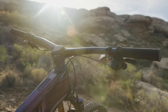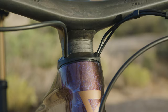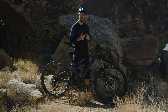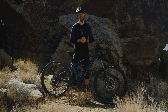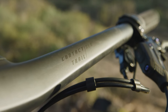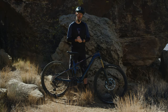Up front, we cleaned up the cockpit area a lot. First, by running the cables internally — they run through the headset, which allowed us to shorten the cable lengths. This reduces clutter, reduces noise, and reduces the potential for cable rub. All frames also come with a cable port, which is more convenient for those who want a quick routing option. Up front, we have the completely new integrated handlebar combination. Normally these handlebar combinations are non-adjustable, but we solved that problem by having a wide range of adjustability in this handlebar.